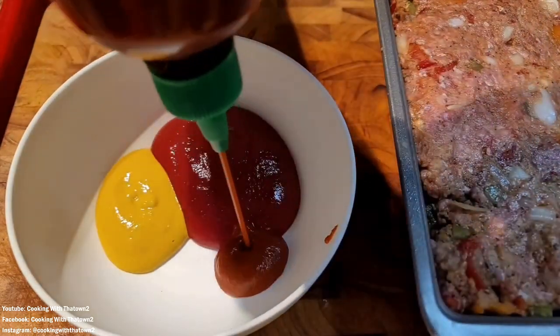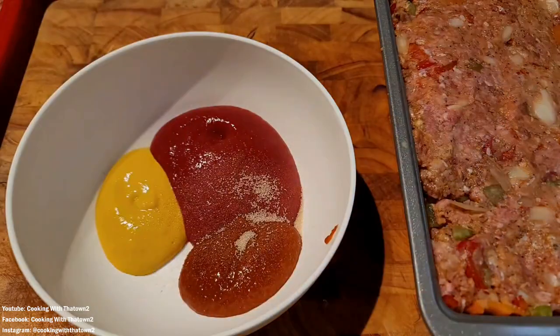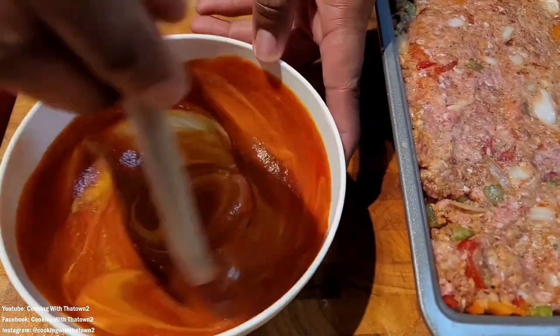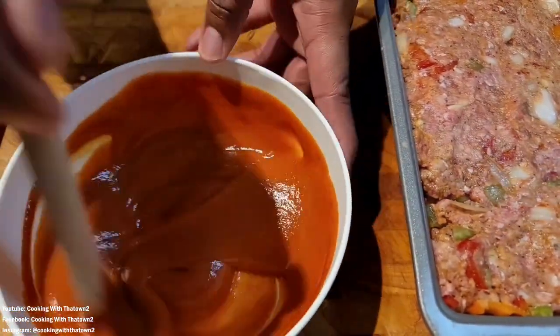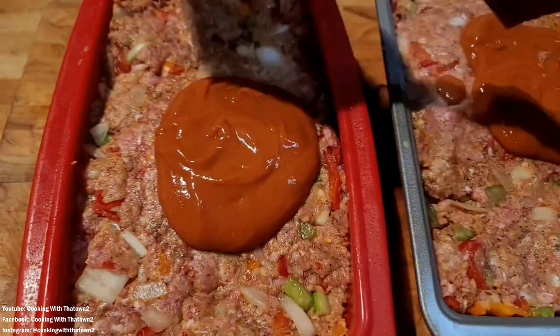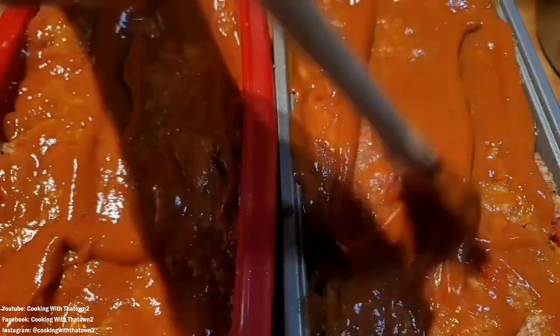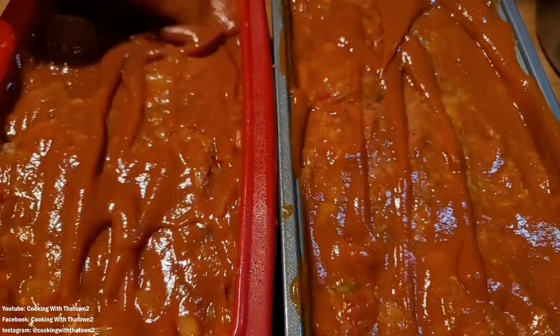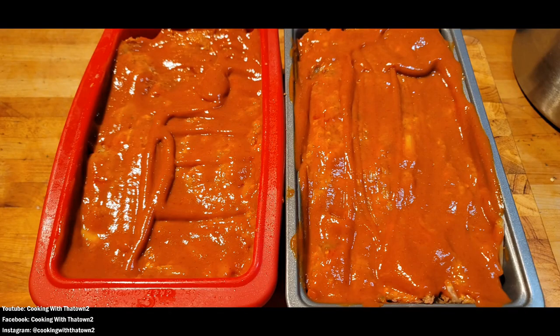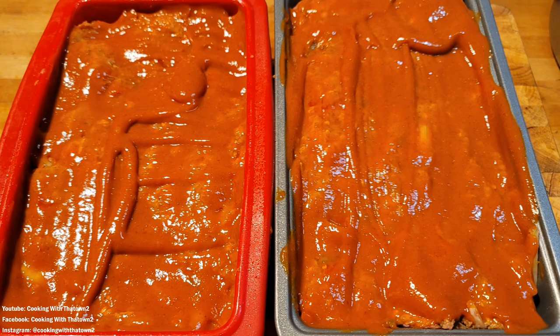For the topping, we mixed together some yellow mustard, additional sugar-free ketchup, sriracha, and a pinch of sugar substitute, then poured that over the top of the meatloaf. We used a basting brush to paint the topping on evenly. You can even put a little design on top if you'd like.